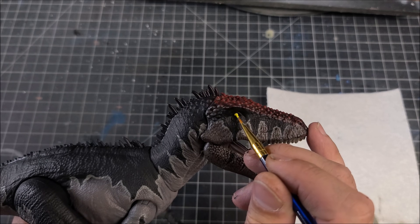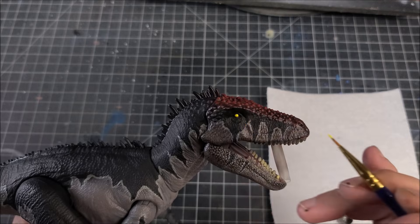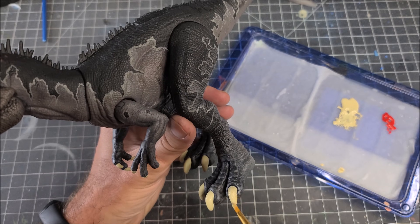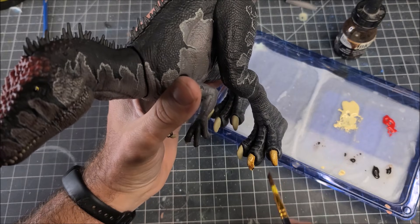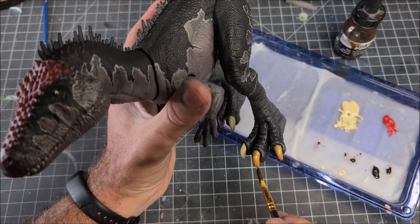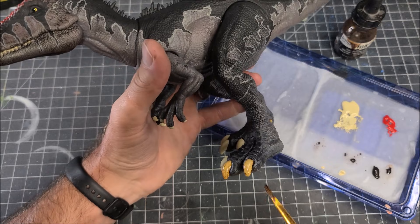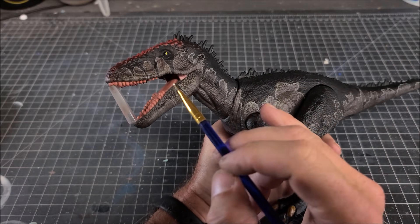We're going to grab some yellow, hold our breath, and paint those little eyeballs. Then jump over with some bone color — Citadel bone or off-white, whatever you've got — and paint those claws. Then we'll take out our secret weapon: transparent burnt umber, thinned down a little bit, used as a wash on the nails. It's going to make them look gritty and realistic and add a little pop of color to this really dark body tone.